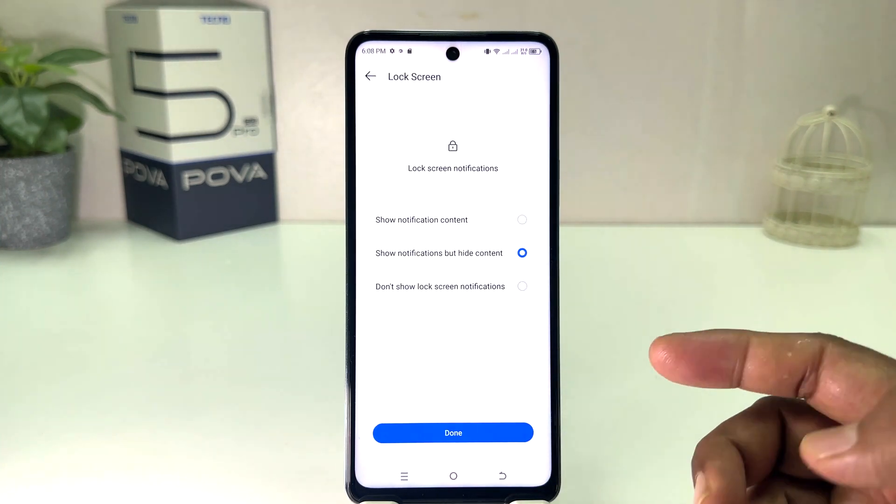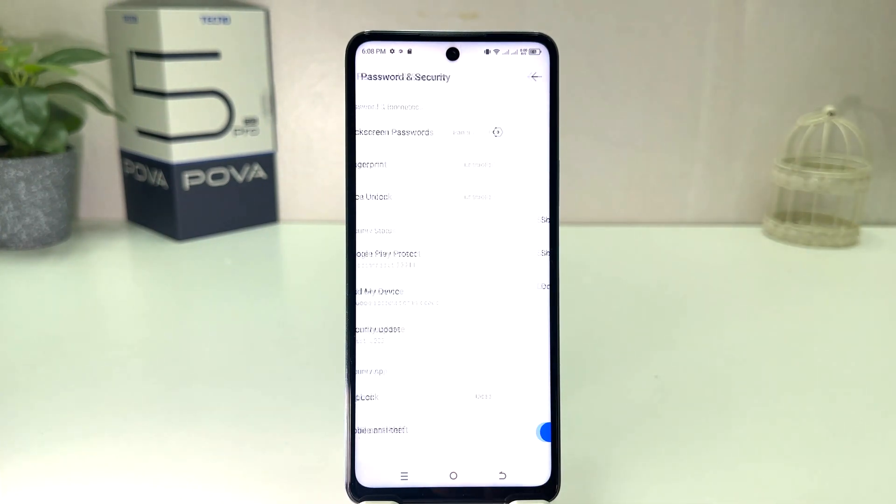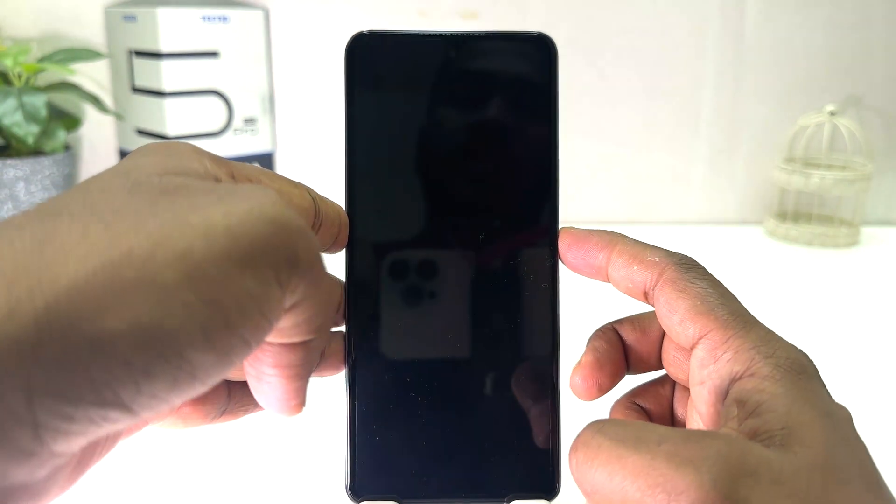Now a screen will appear showing lock screen notification options — you can choose any of them if you want. Then I'm going to click Done.